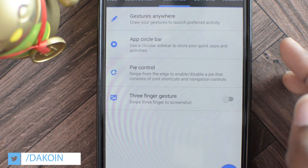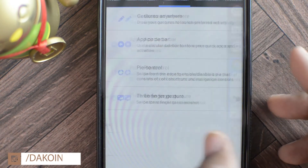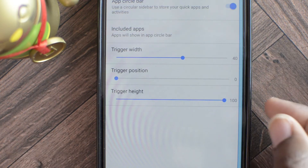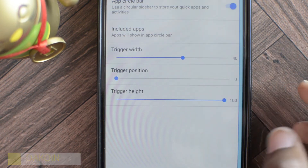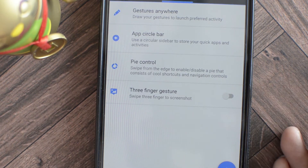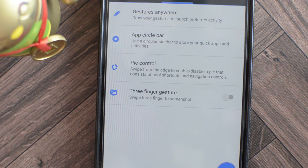Next we have the app circle bar, which is pretty much like a sidebar but instead of a sidebar it's going to be a circle. Enable it and you'll see it pop up — you can put various apps, activities or whatever on that. Next up is Pi Control, where you're able to swipe in from the edge to bring up a pie that has shortcuts and various navigation controls. So if you wanted to take the navigation bar off and just use Pi Controls to navigate the UI, you can do that.